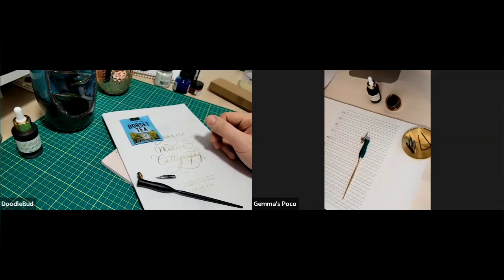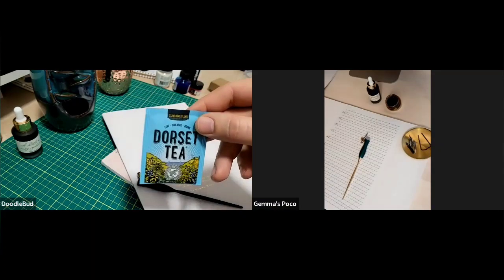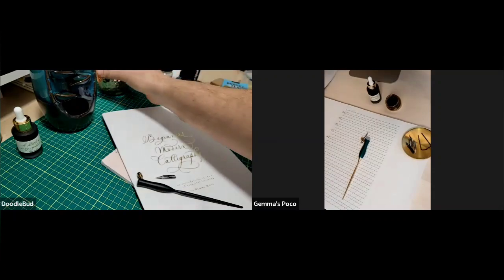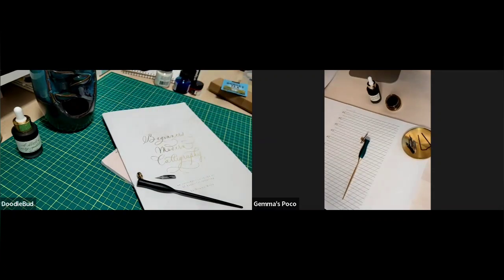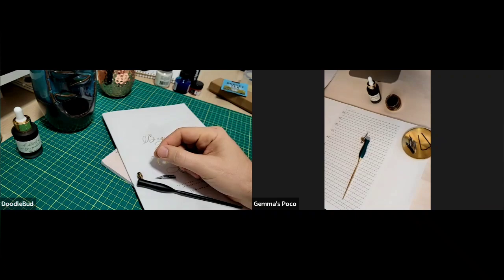Tom's workshop is based in Dorset, and since we ship worldwide, we thought it was a nice little touch to send a teabag from a local tea maker. It's nice to just get yourself a drink, set your workspace up, make sure it's quiet — if there are kids, make sure they're occupied doing something else. It's a nice time to take a little bit of time for yourself. By its nature, calligraphy is quite mindful, so I've always got a cup of tea on the go when I'm working.